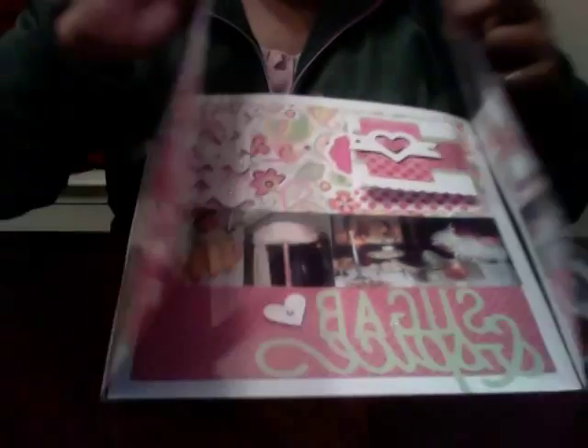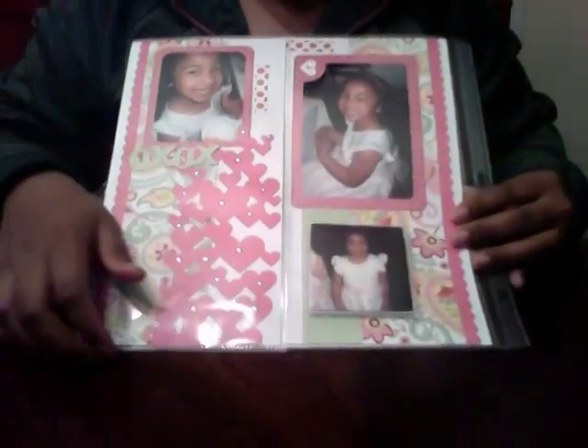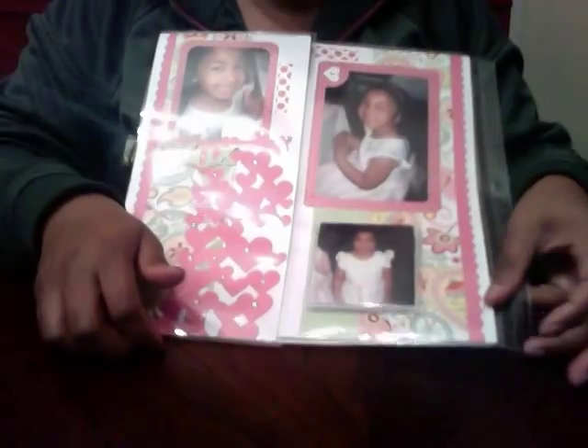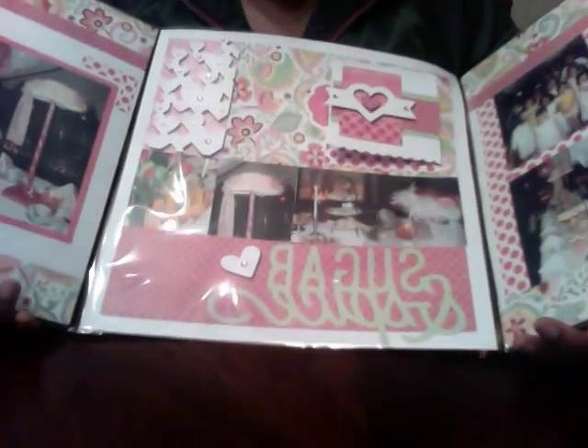So I took one layout and made it extra special with some added pictures and some added interaction to my page, which is pretty cool. I'll have more detail on my blog, but I wanted to be able to show you how it worked and how it looked.